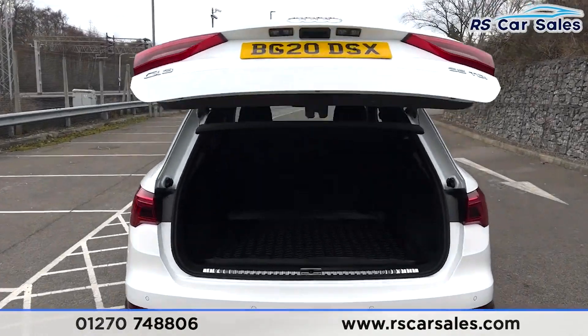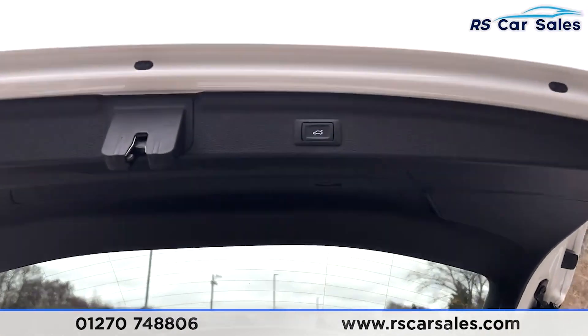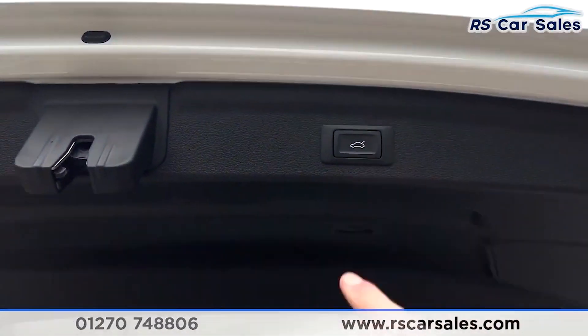The tailgate opens like so. Inside you'll find plenty of space for whatever you may need. We also have the button just up here — press that and it will close like so.